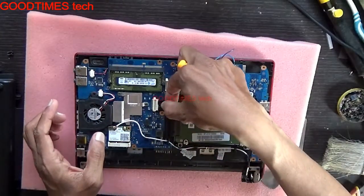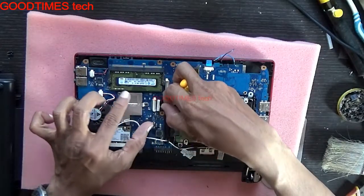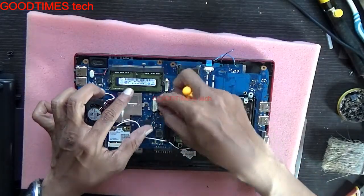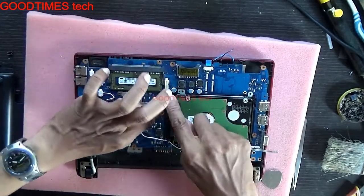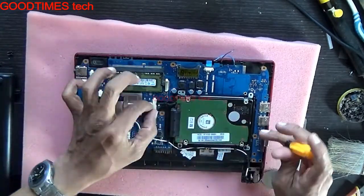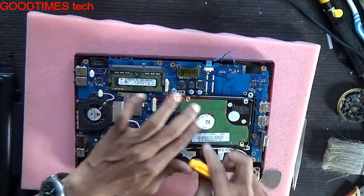Hold this cable in this way. You can see the grooves on the side — it should match there. Connect it and push it inside gently. Don't force it or the connector will break. Verify it is properly connected.